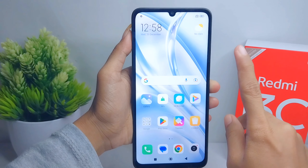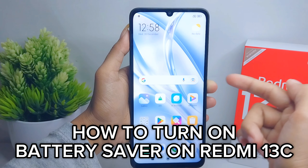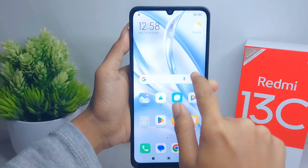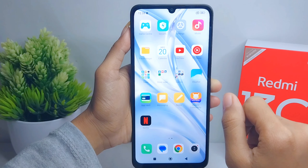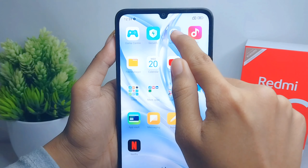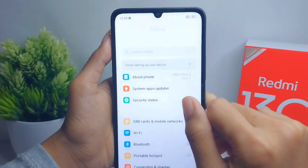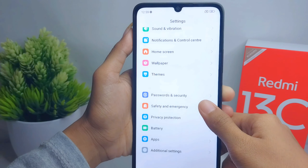Hello everyone, here I want to provide a tutorial on how to turn on battery saver on a Redmi 13C device. Let's go to the tutorial. First thing first, go ahead and open the Settings menu on your device. After that, scroll down and then select the Battery option.